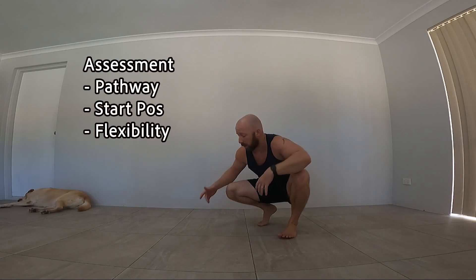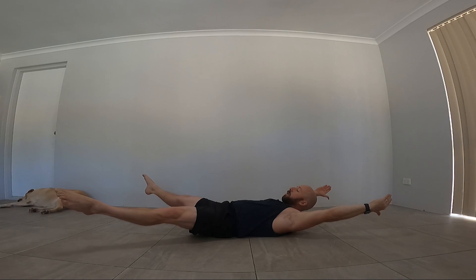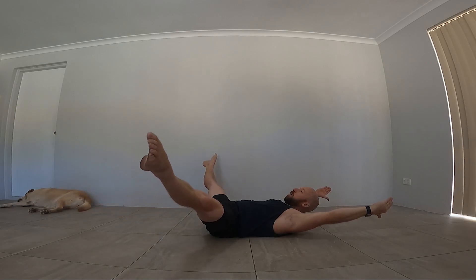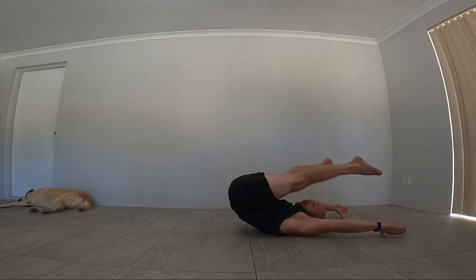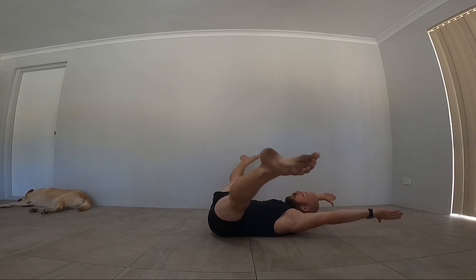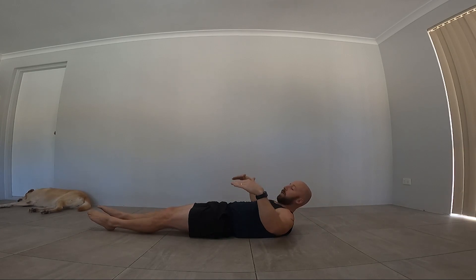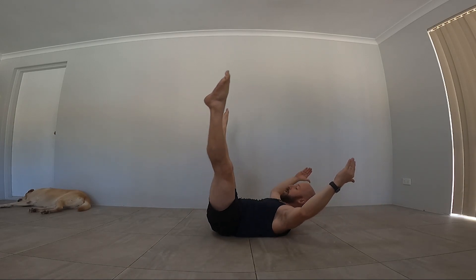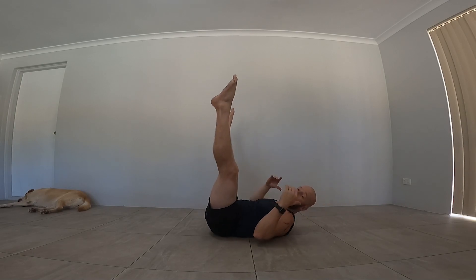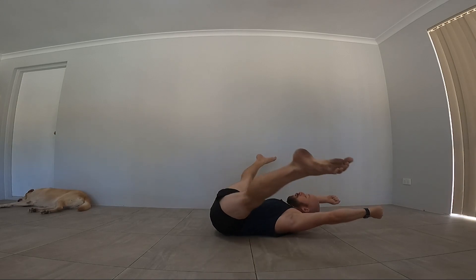First, let's look at what we're dealing with in terms of flexibility. Lay down on your back on the floor and video from the side. Holding a handstand position, take your legs to the side and try to keep your feet as close to the floor as possible all the way through — replicating the pathway of the press handstand. The more flexible you are, the closer you can keep your feet to the floor. The less flexible, your feet will go up, and notice when they go up it's much harder. Some of you might need to hold onto a dumbbell or a fixed object to help you go through that range.